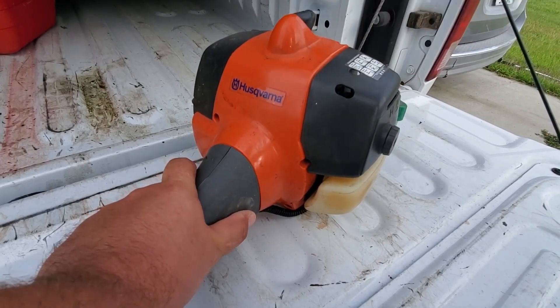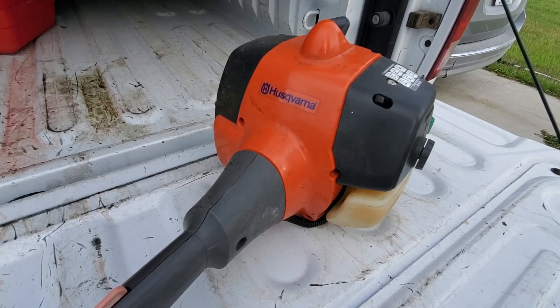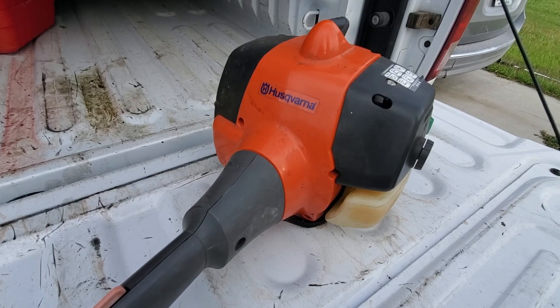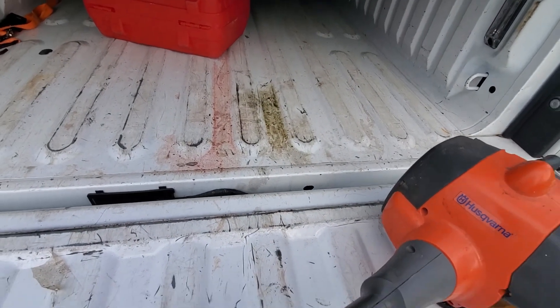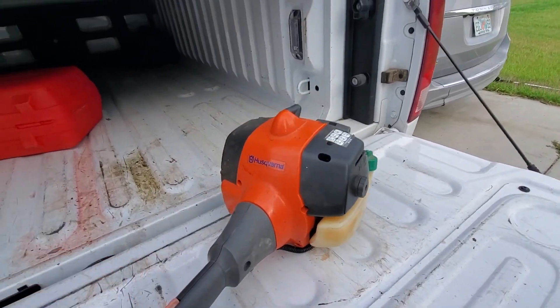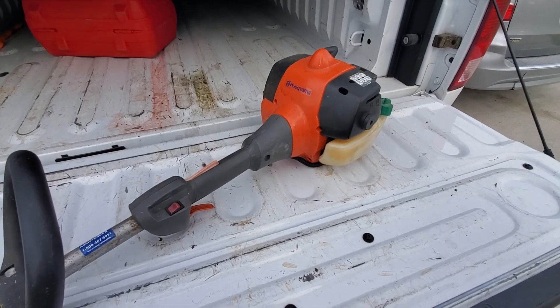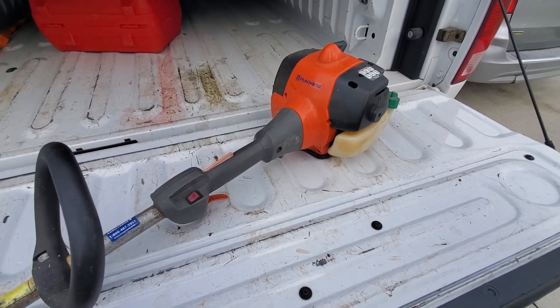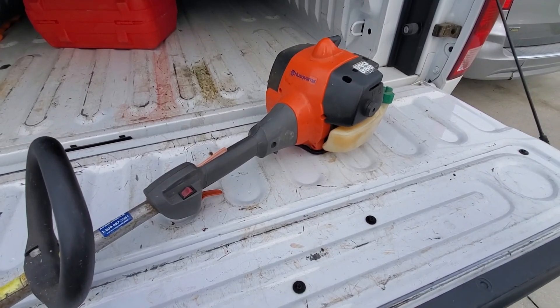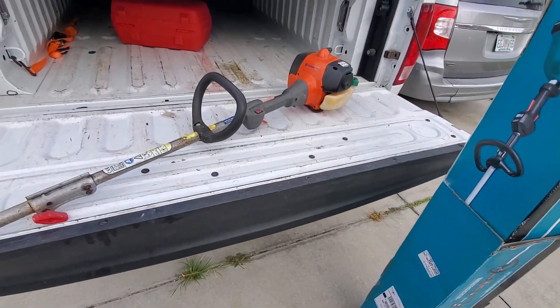I might still mess with this thing, but at this point I think it's a goner. You can see it puked out all the fuel — I don't know if something's cracked somewhere, or something internally is loose in the cylinder. I've already put enough time into trying to get it going again.